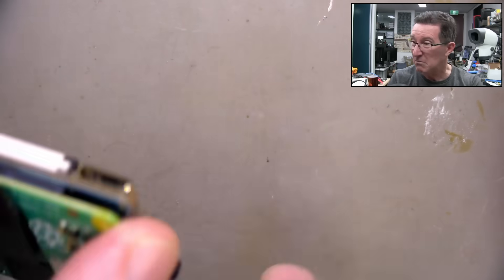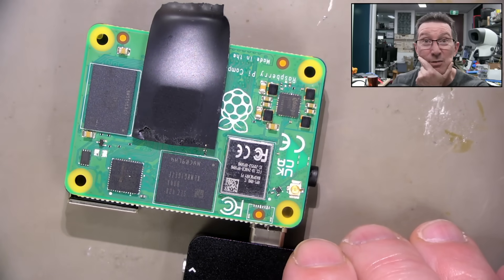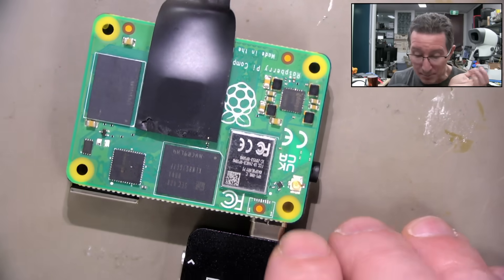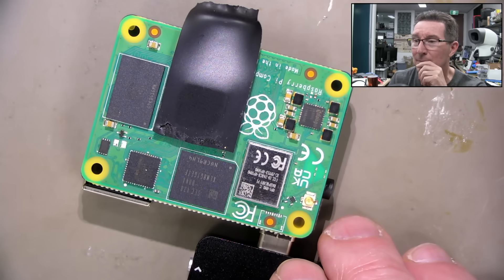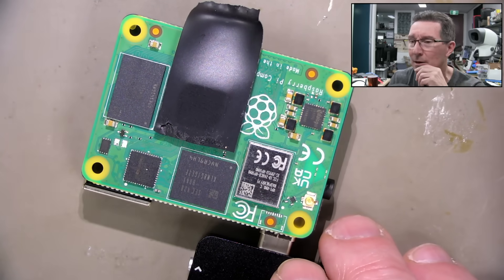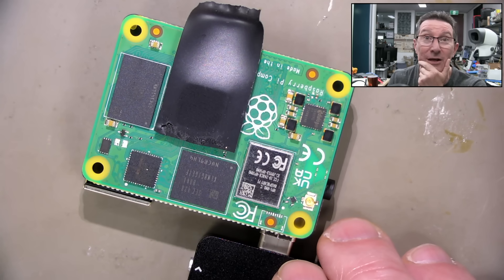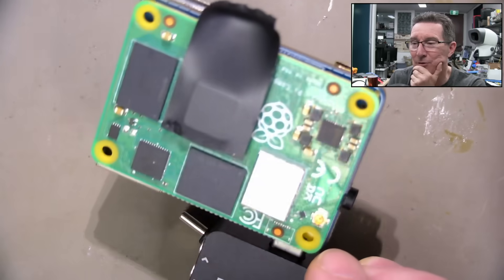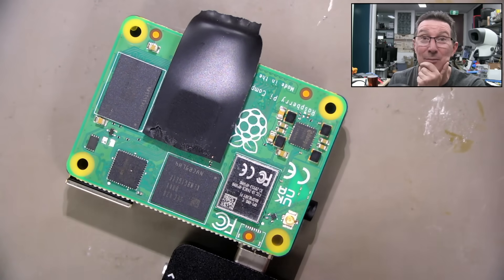If you've got any idea, or have heard of any failure modes where the Ethernet chip comes apart, please leave it in the comments below. Peter and I are very curious to know why this Raspberry Pi compute module has failed. I don't have any Power over Ethernet at home — it just hooks into my regular router — so I don't know why this thing would have failed. They're usually pretty reliable. Thoughts and comments down below — catch you next time.